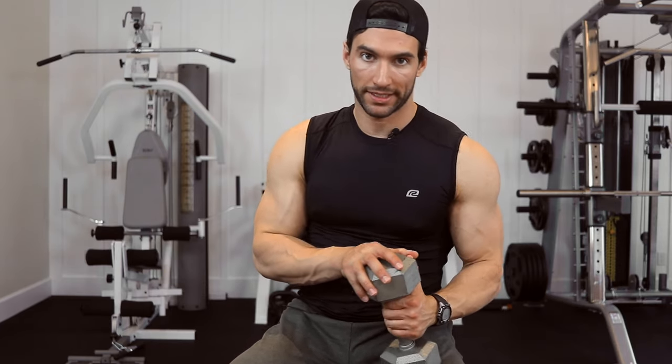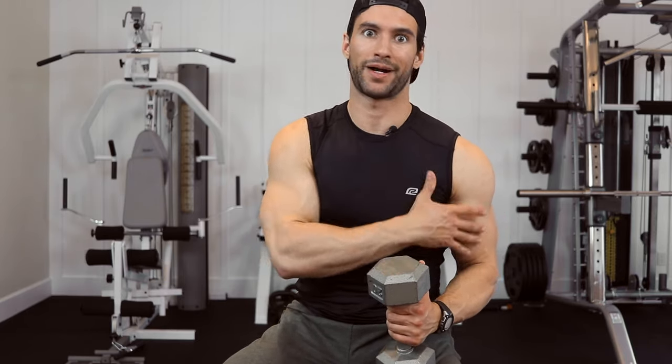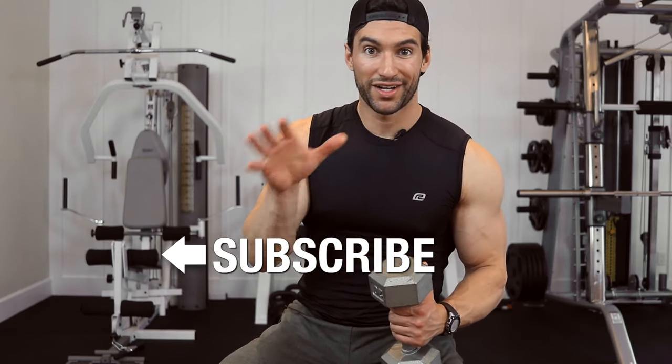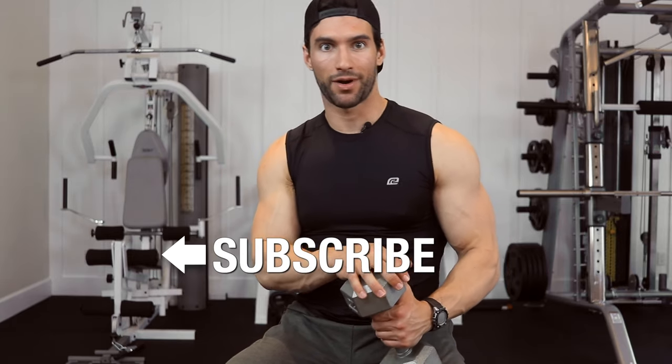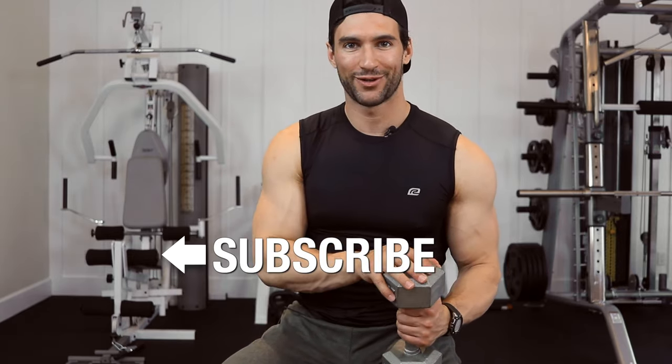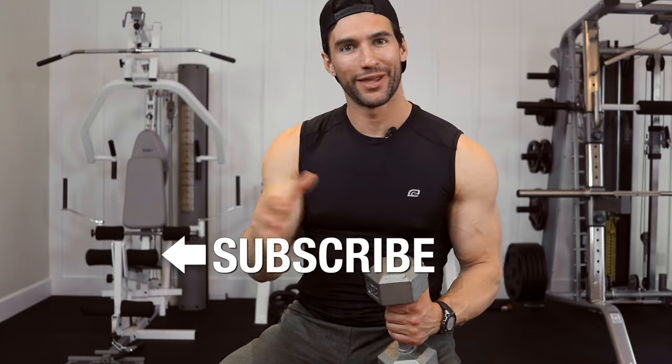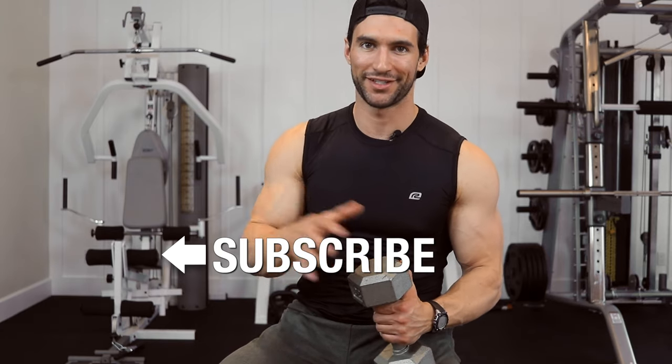This is something you should absolutely add to your biceps training. If you'd like other tips on great biceps exercises, check out the Fitfather Project YouTube channel — we have tons of exercise demos for biceps, chest, legs, everything you want to grow. Do understand that no exercise alone is going to get you the results you want; you need a comprehensive program. Visit the Fitfather Project website for free training programs — everything's linked below in the description.